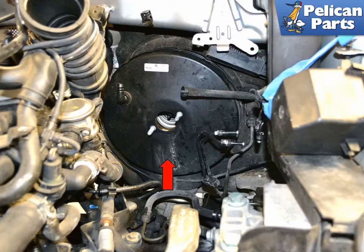Most importantly, do not forget to bleed the entire brake system before you drive the car. Do not attempt to drive the vehicle without first bleeding the system.